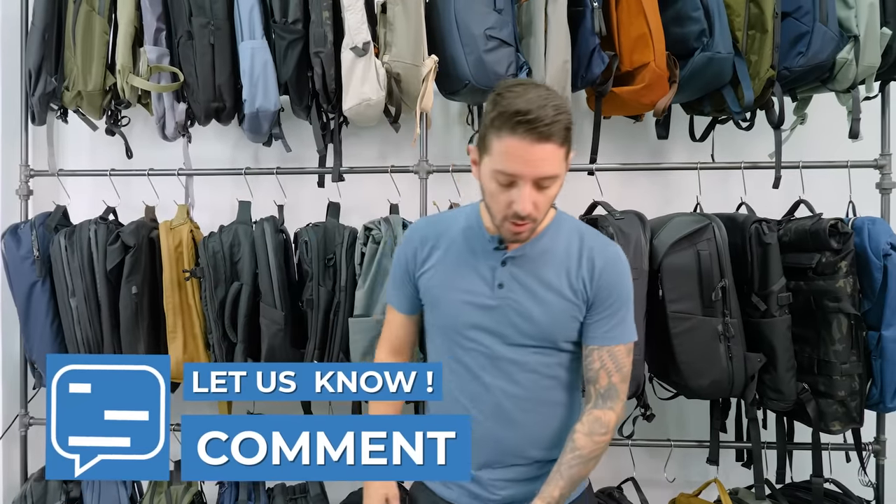If you've got any questions about any of the bags we talked about today, please let me know in the comments below. Thank you so much for watching. My name is Aaron, this is Nomad Nation, and we'll catch you next time.